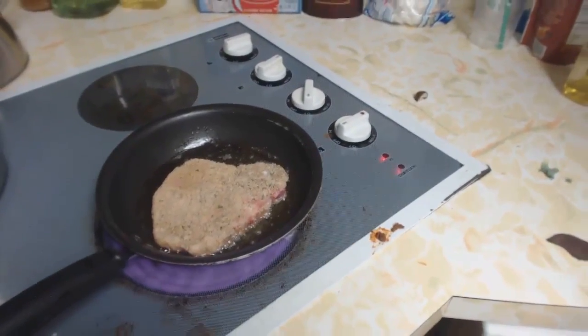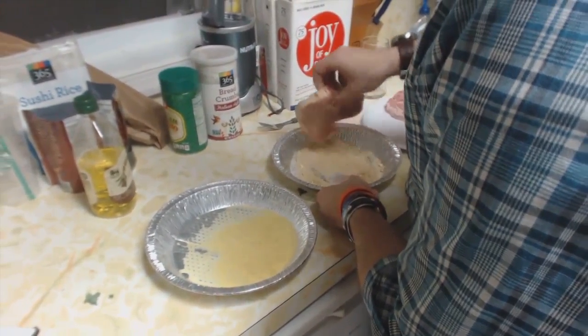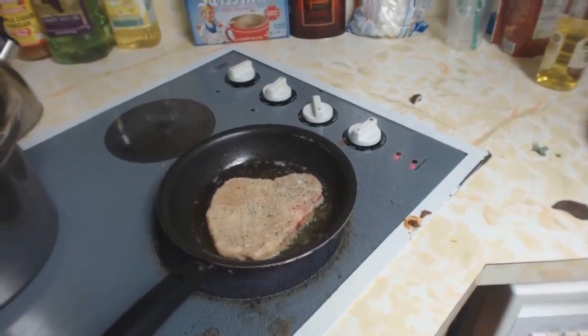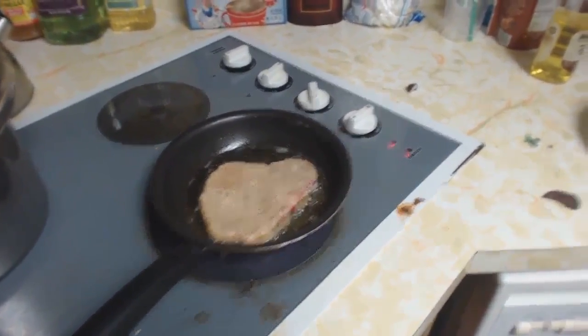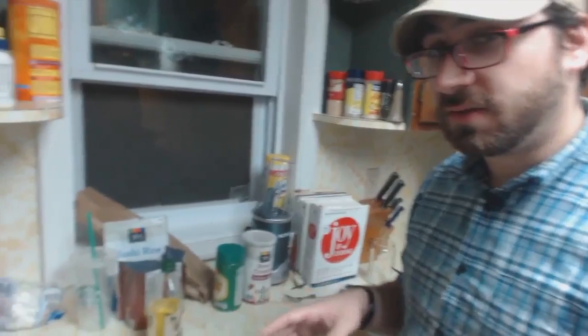That's starting to sizzle a little — that's good. One thing I like to do in an assembly line process when making a lot of these is get the next one ready in the breadcrumbs so that as soon as one comes out the next one can go in. Frying things like this does not take very long. These guys are a little thick still, so they'll take a little bit longer and we might need to finish them off in the oven.